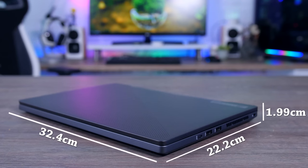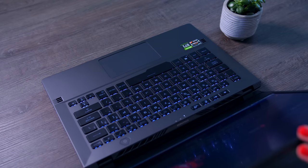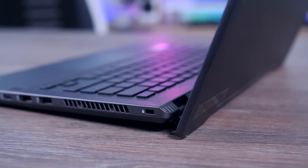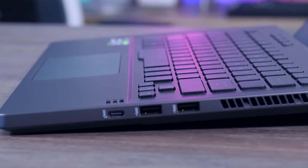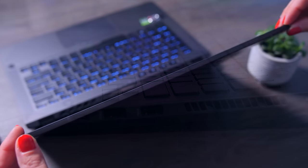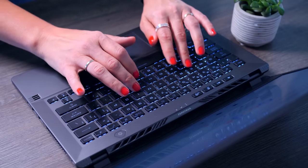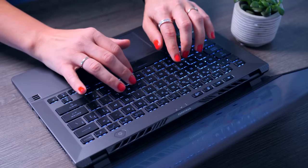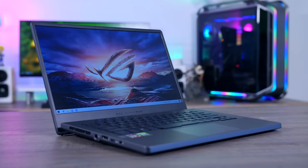It's still just under 2cm thick and weighs only 1.7 kilos, making it a very portable laptop. You can easily open it with one hand, and when you do, the bottom lifts off the surface giving it a bit more room to breathe. The material on the inside is a great choice as well — metal that isn't too sensitive to fingerprints and feels very comfortable under your hands. There's barely any flex in the screen or the keyboard, and the keys themselves feel quite good with decent travel and not too light.